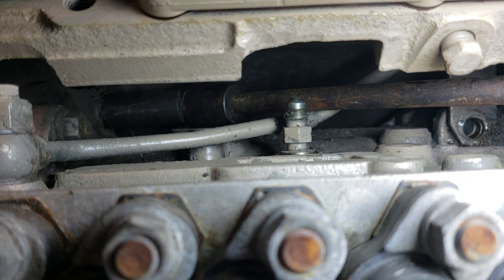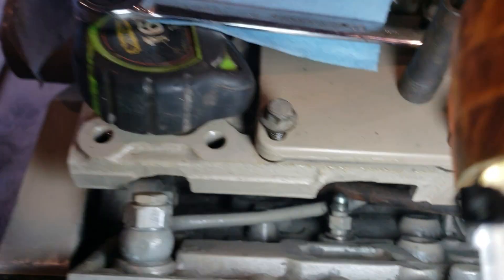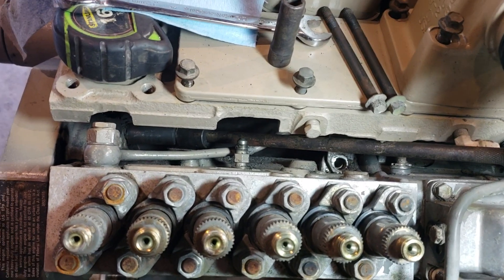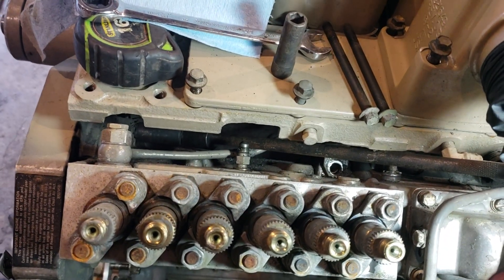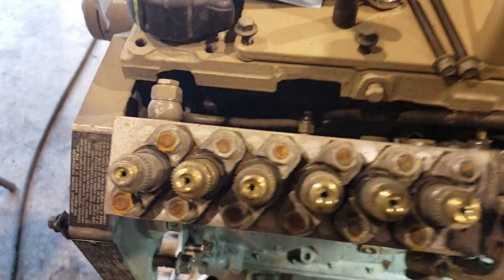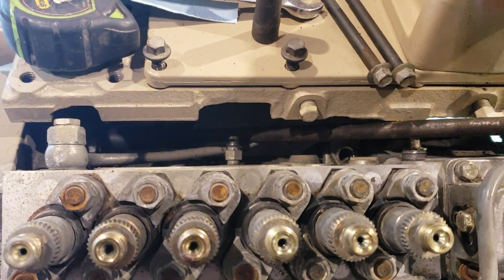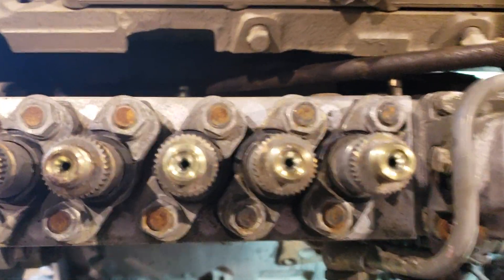That right there is a long universal impact swivel, 15 millimeter, with a 12-inch 3/8 extension on a 3/8 ratchet. It fits on there perfectly — it doesn't bind, it's not hard to get on there, and it works. In fact, I've already got the nut broken loose and it's coming off just fine.